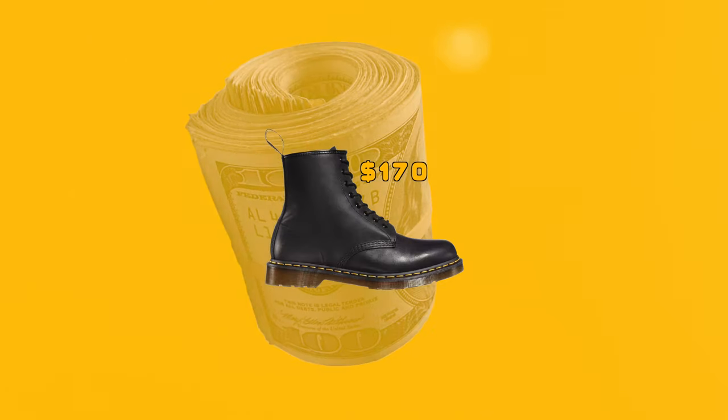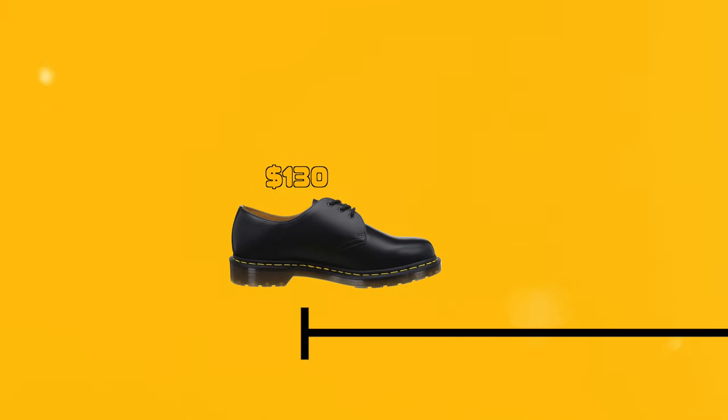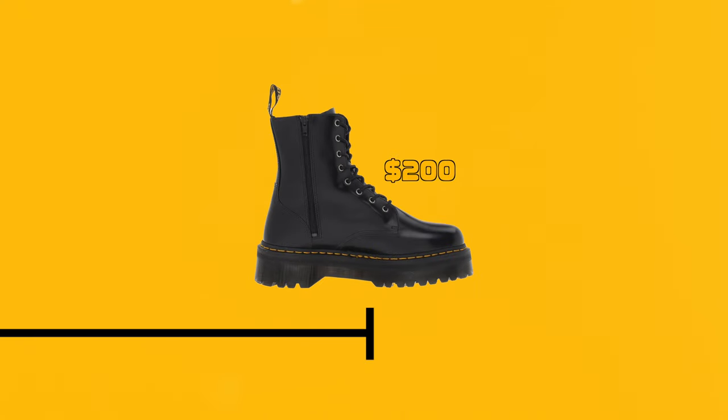For example, the 1460 is like the middle ground. On one end of the spectrum you have the 1460 Monos, which are a little bit cheaper than the 1460s, and on the other end you have the Jadens, which are more expensive than the 1460s.